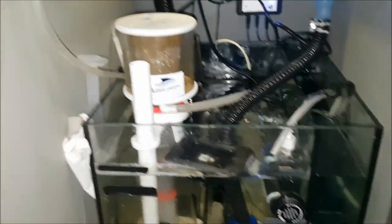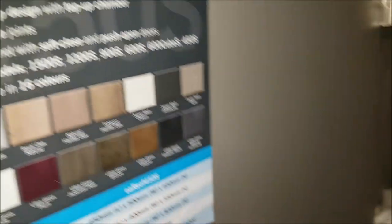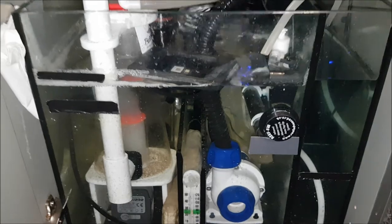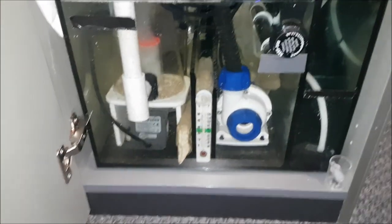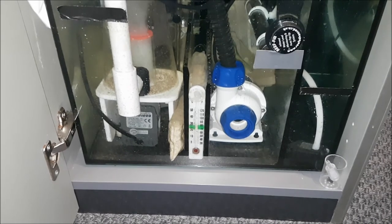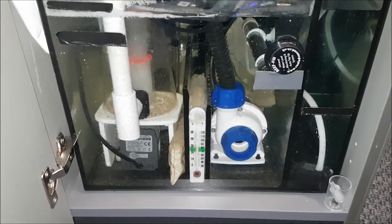Hello YouTube. This is my EA Reef 450S. As you can see I've got quite a lot of equipment in here. First thing is first, that's an Ecotech Marine S1 return pump.